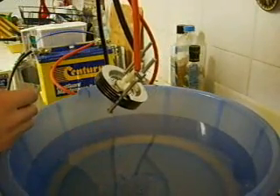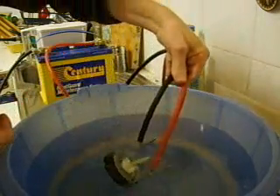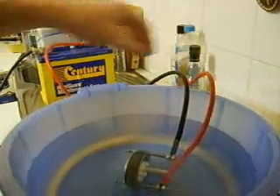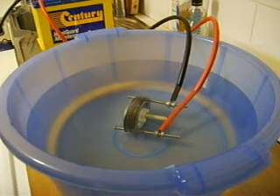It can actually thicken the water up to the point where it actually stops the hydrogen from escaping. So this is filtered water, and you can see if I put that in there, there's really not much happening. There's a few bubbles but not really much going on at all.